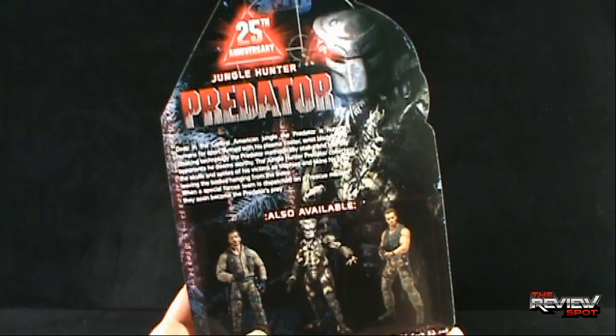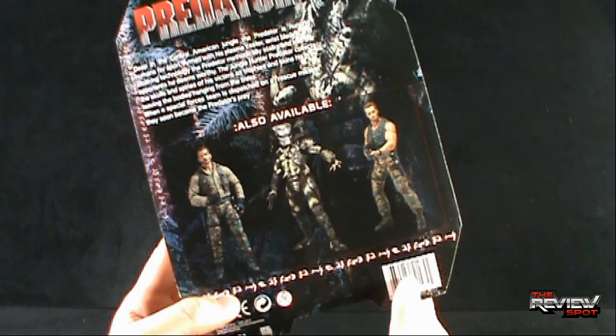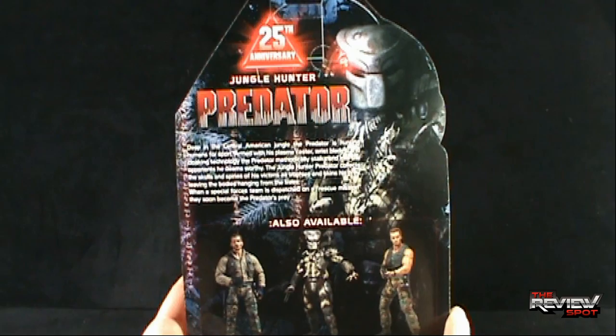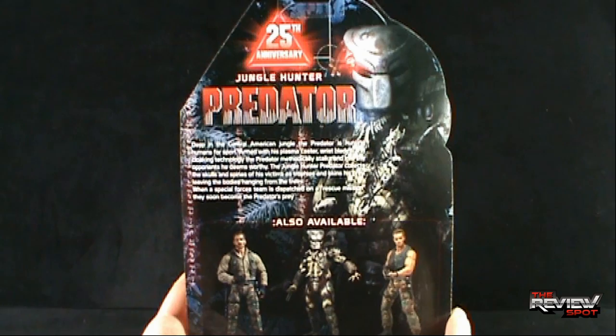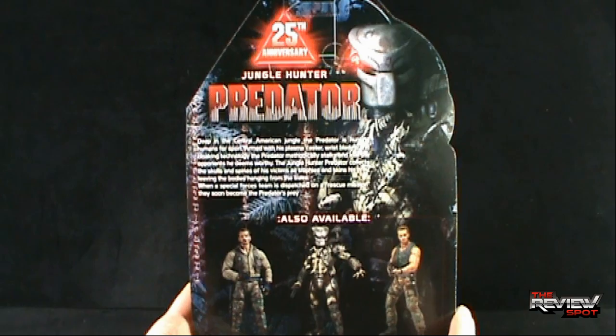On the back, there are other figures you can get — Jungle Extraction and Jungle Patrol, Dutch, and of course the Predator in the middle. The bio reads: deep in the Central American jungle, the Predator is hunting humans for sport. Armed with its plasma caster, wrist blades, and cloaking technology, the Predator methodically stalks and kills the opponents he deems worthy. Jungle Hunter Predator collects the skulls and spines of his victims as trophies and skins his prey, leaving the bodies hanging from the trees. When a special force team is dispatched on a rescue mission, they soon become the Predator's prey.